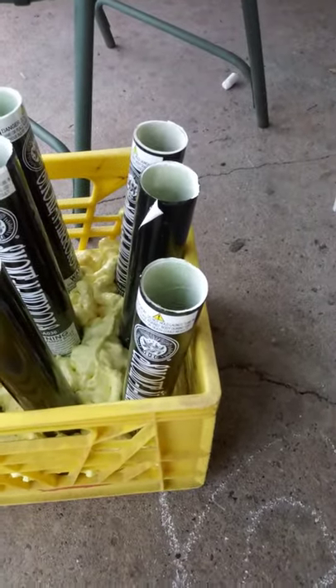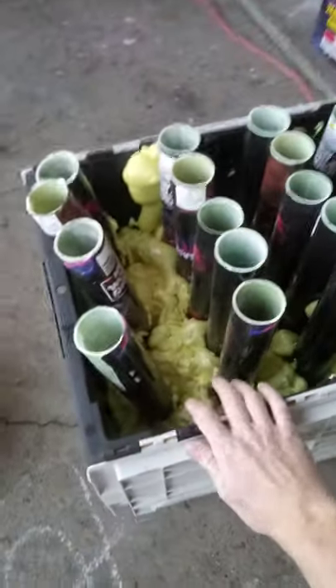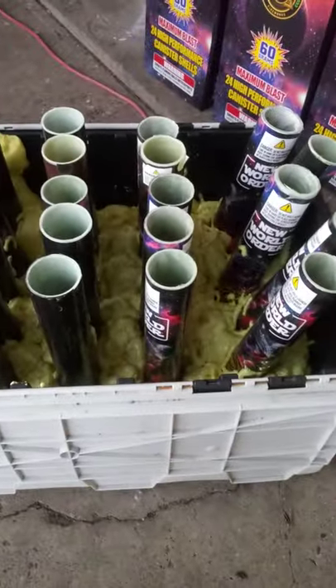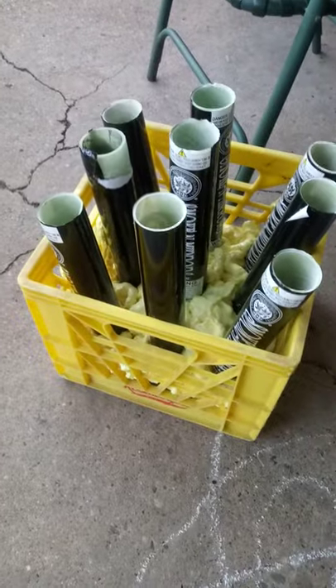If you have more than that and you've been saving them for years, you can make something like this — same concept, just more in it. I believe this is a 24 rack, and these are all angled at the end here. I was one tube short so it looks a little bit ghetto, but when you're shooting them at night it really doesn't make a damn difference. These are all solid, and on these ones I did break the bases off. They're angled shots. This is a quick, easy way to make your own nine shot rack, and it costs less than $3, as long as you have the tubes already — otherwise it could get pretty pricey if you're buying shells and stuff.